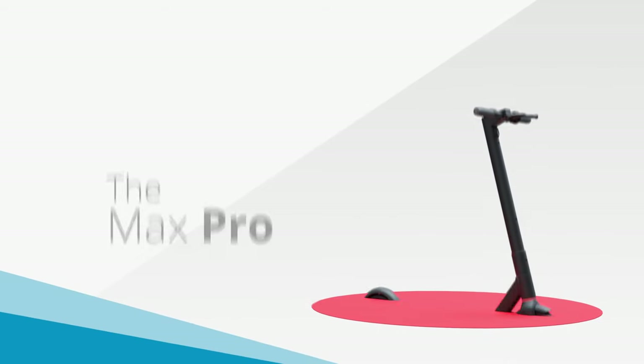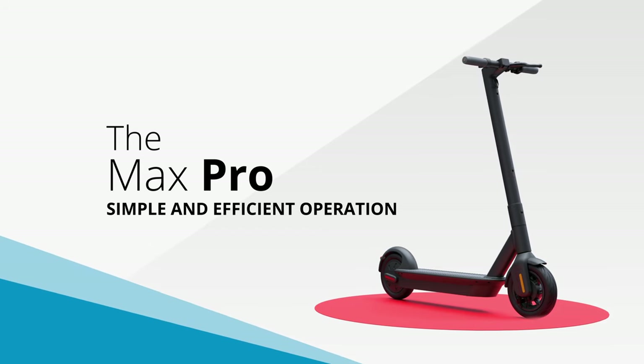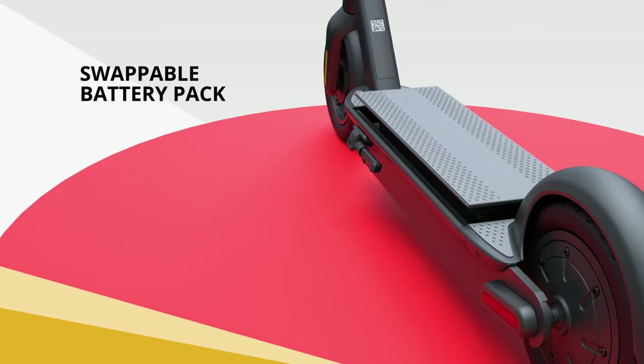The Segway Discovery Max Pro eScooter is your path to simple, efficient operation. It features a tech of the future, swappable battery pack.